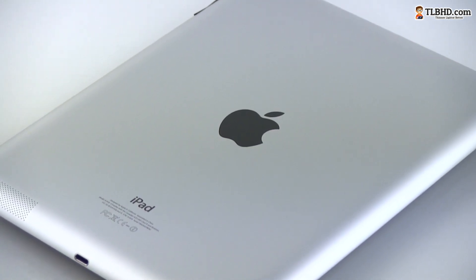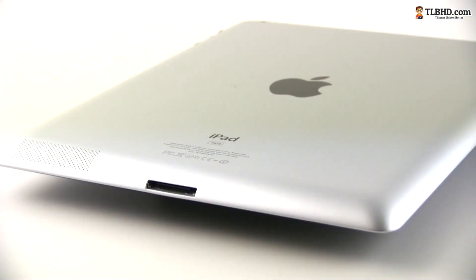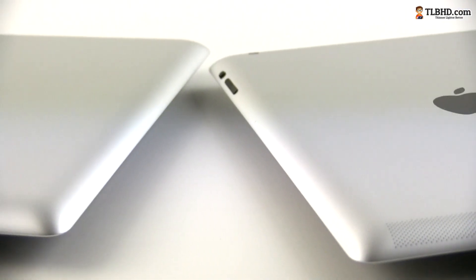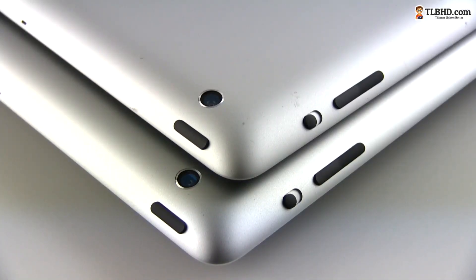I'm not going to compare it with the iPad 3 here — I already posted a detailed comparison between them and you should check it out. But the two are for sure very close, so if you have an iPad 3 and are looking to upgrade to the newer version, you'd better watch that clip first.